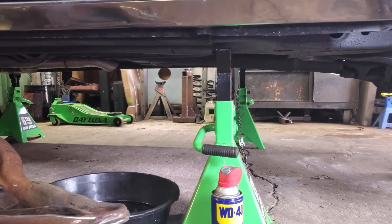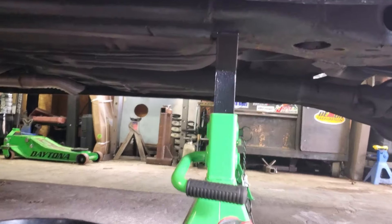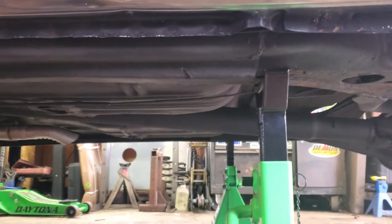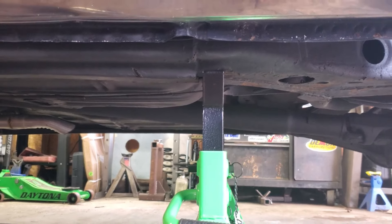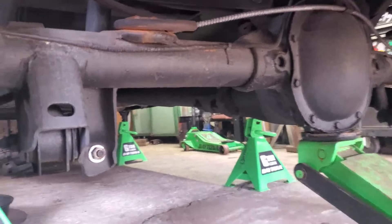I like to jack it up from the center of the pumpkin — that's my preference. As far as the jack stands go, I usually put them right there on the middle of the frame. I put it on the closed-end side; the side to the left is open C-channel, the part to the right is a full box section of the frame — it's a little bit stronger in my opinion.